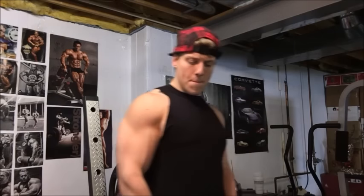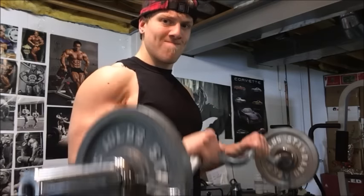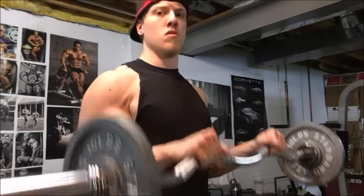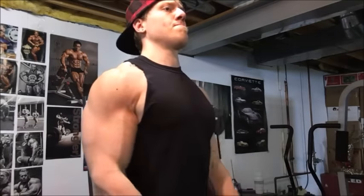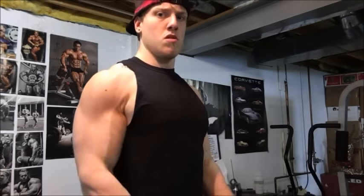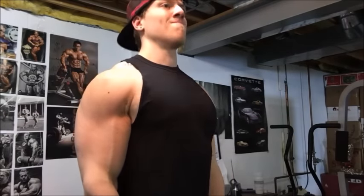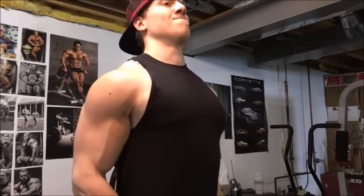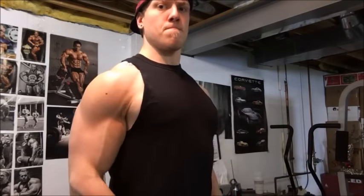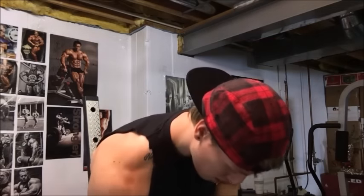More reverse grip curls, trying to get a good angle for you guys. Look at the size of that bicep! I'm flexing my tricep when I hit that negative — the forearm that's furthest away from the camera is definitely getting nice vascularity going.